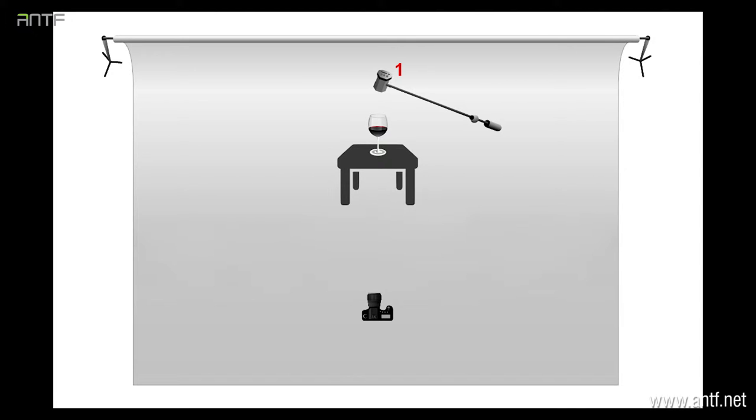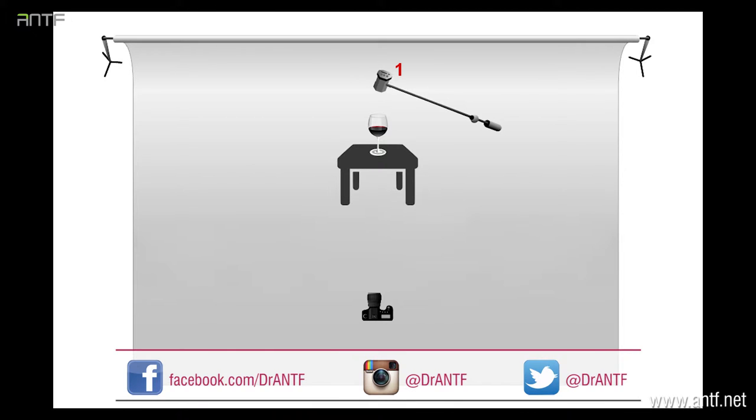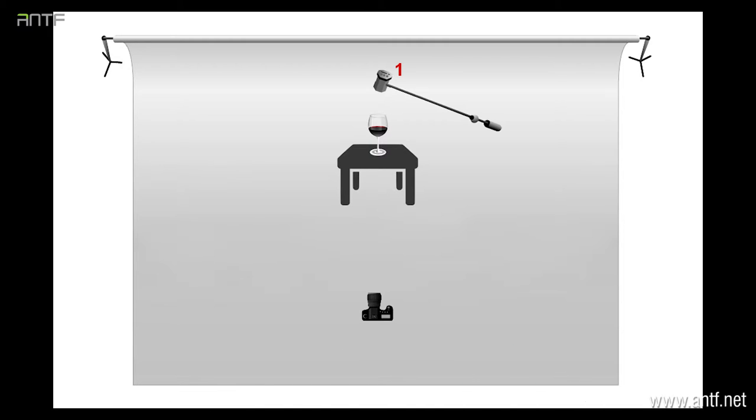The setup is very simple. We have only one light, which is a spotlight directed directly above the cups, 180 degrees downwards. When we are using a spotlight, this means that light will be in a small circle and it will not spread a lot. The lighting setup is really very simple.